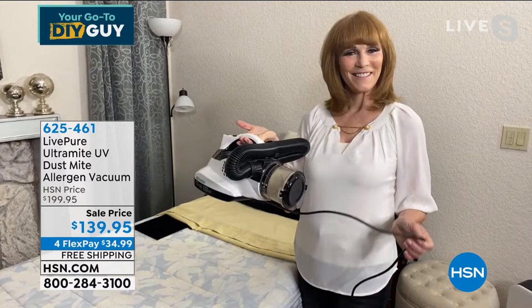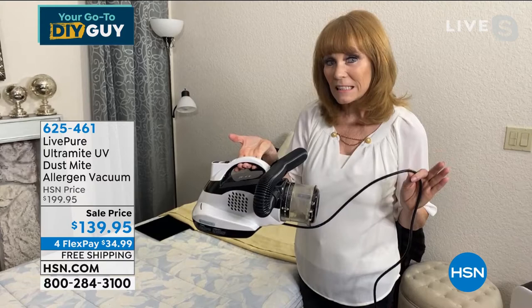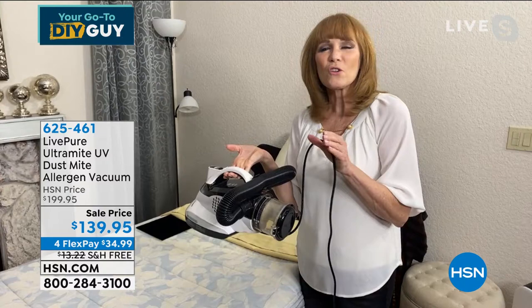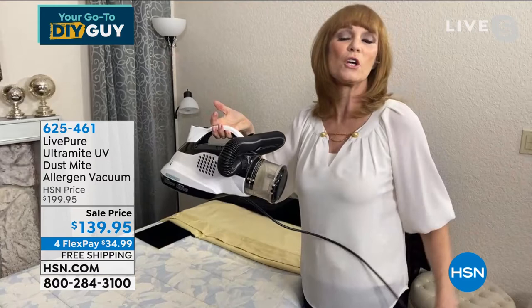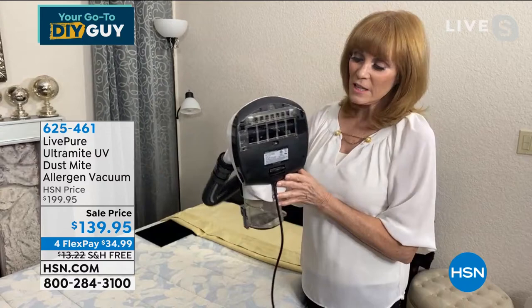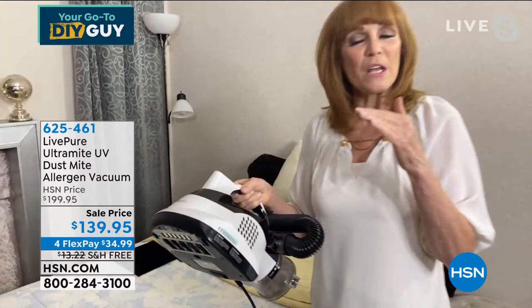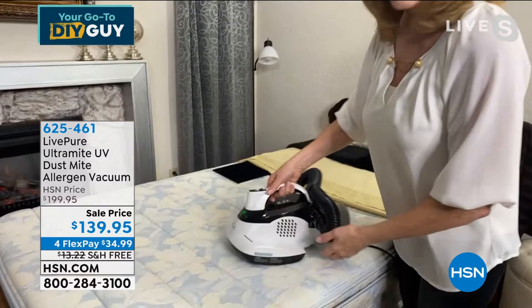I'm so excited to have this machine on HSN. We haven't had it since June — it's a really important appliance because we're all looking at UV technology right now. This is a powerhouse because it has UV light that kills viruses, bacteria, E. coli, salmonella, and most importantly dust mites and bed bugs. A lot of people are allergic to dust mites — it's actually their fecal matter and protein that sets off allergies. You want to remove those, especially if your kids are allergic. It also has a 16-foot cord so you can go from one side of a queen or king bed to the other.